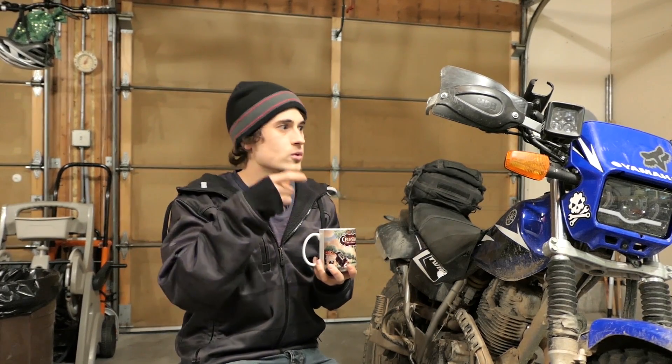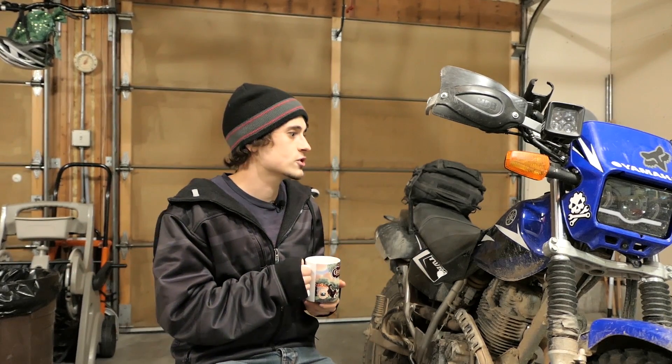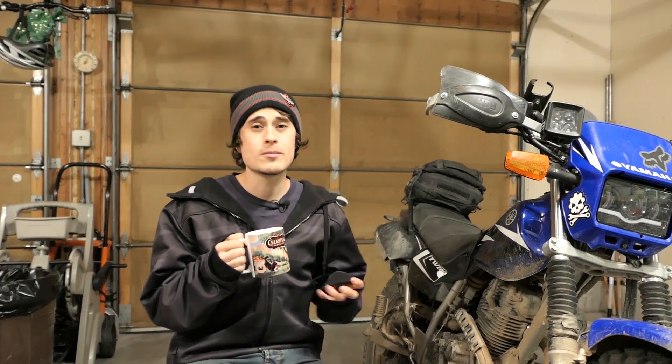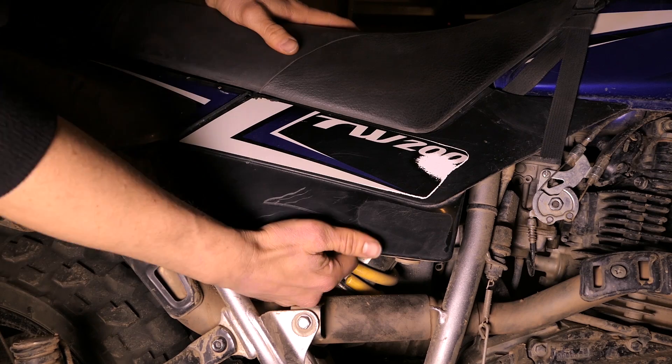A lot of the wires underneath the headlight on the TW200 have little rubber coverings, and if one of those slipped off that could cause it as well. It's one of those things you're really going to have to search for — you might even have to take part of the bike apart to look at all the wiring. A short to ground is one of the most likely reasons your fuse would be blowing.